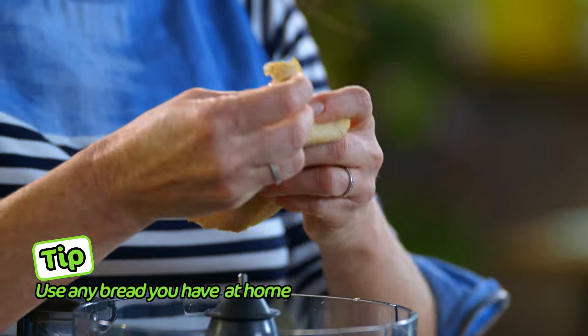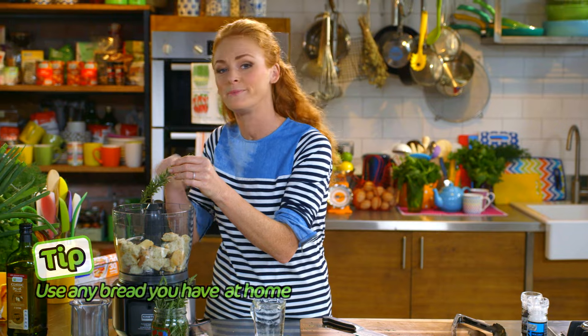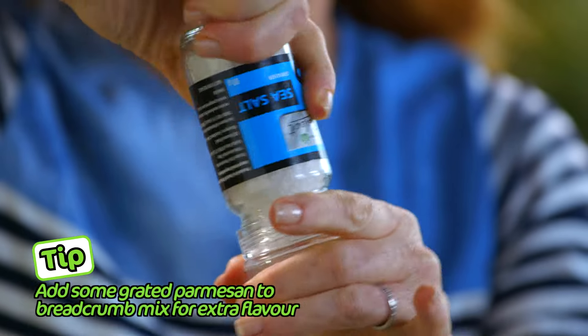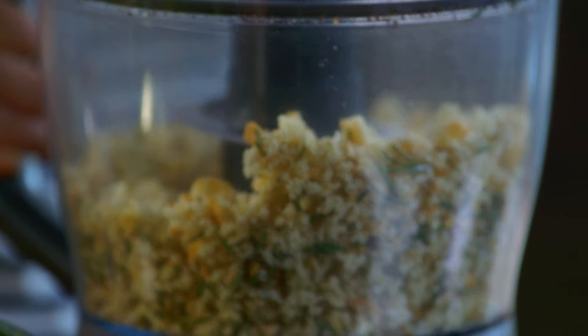Onto the breadcrumbs now. Use half a loaf of ciabatta. Break it into smaller pieces — don't need to chop it, the food processor will do that. Add a sprig of rosemary and season with some salt and pepper. Blitz it up. They're ready to go.